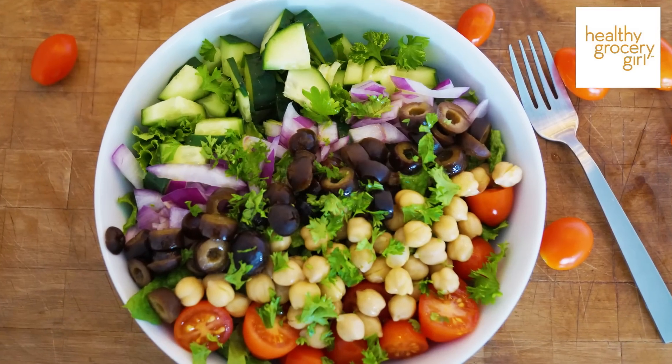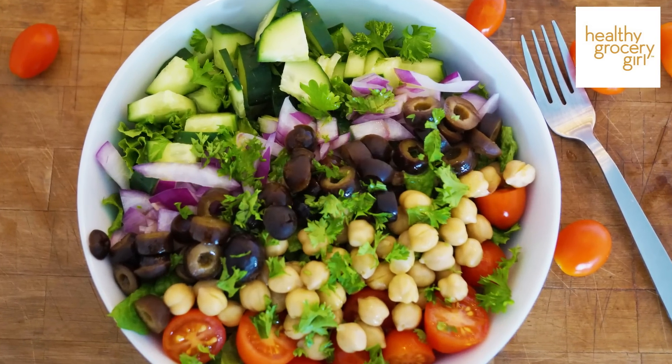I love this recipe as a really light dinner, but it also makes a great lunch that you can make ahead of time and bring to work with you throughout the week.